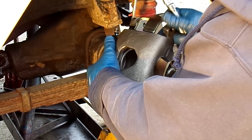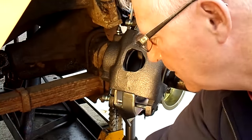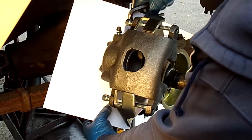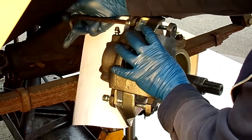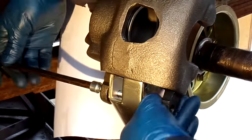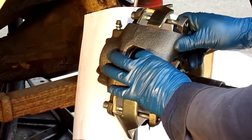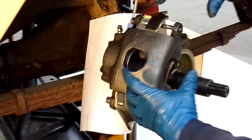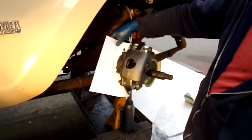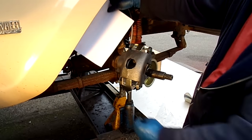Now we're going to do another test installation to tell us whether we have free left and right play. By putting a piece of paper in there and forcing the caliper left and right, if you remove the piece of paper and there's no damage to it, it's a really good way to know that you have free left and right movement — and that's what you'd want to look for.